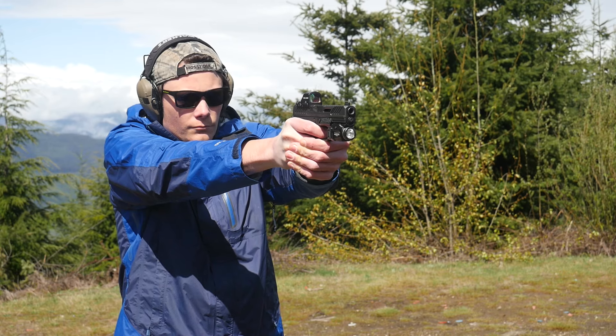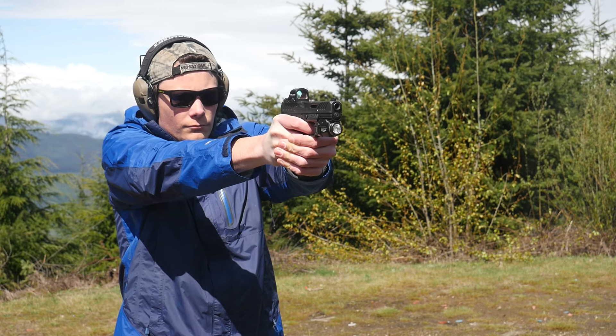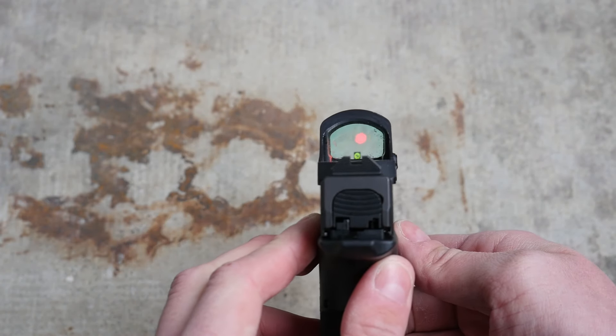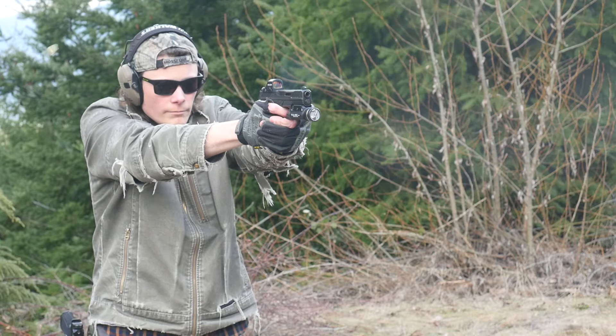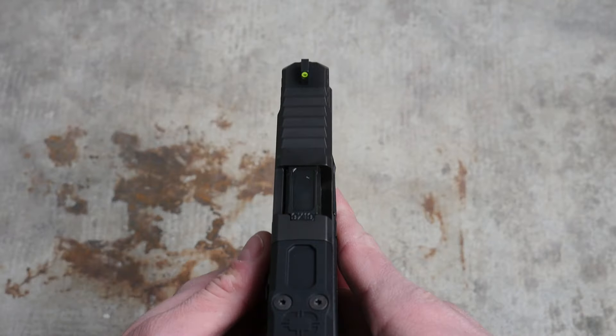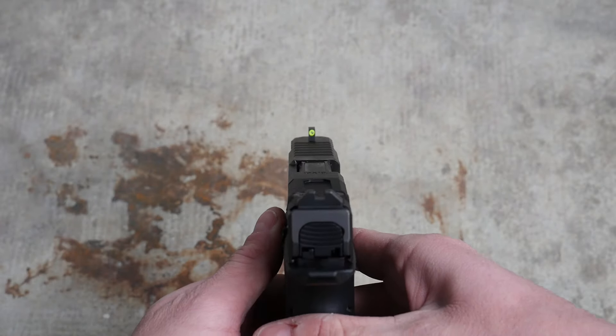The MR920 has excellent factory night sights. They're not super tall, but they do co-witness through most optics because the MR920 is direct milled and doesn't need a tall optics adapter plate. These are more combat-oriented sights, not target shooting sights, so there is quite a lot of air in them — they're not going to be the most precise. The sighting arrangement is a tritium front dot with a black serrated rear. It's an excellent sight layout for use with or without an optic, but it's not a great choice for shooting with night vision. The bloom of the front sight does obscure your target and the sight picture through your red dot. It doesn't make passive shooting with night vision impossible, just more difficult — it's a nitpick, since shooting handguns under night vision isn't even that important for guys with night vision.